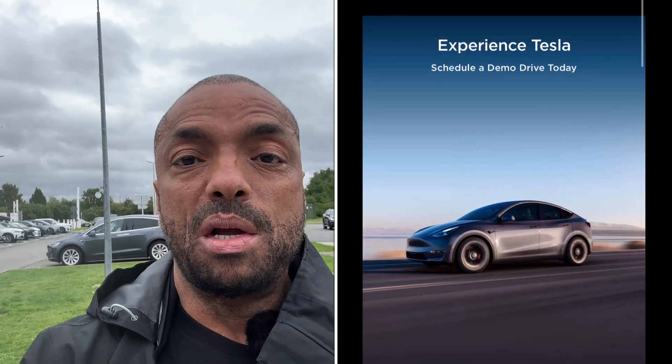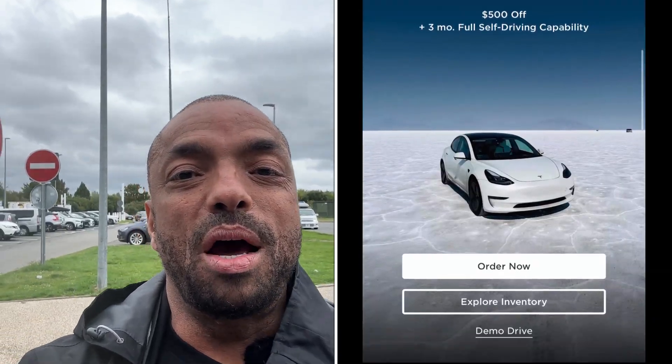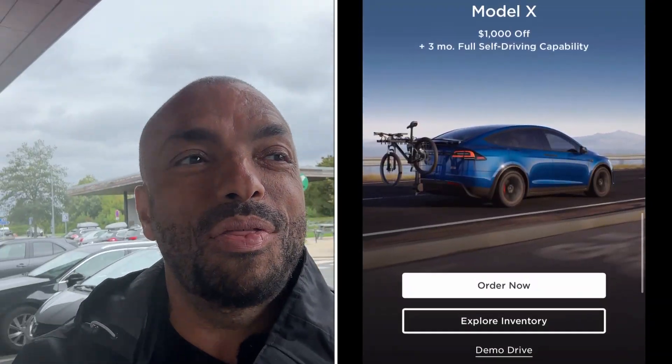At this point, if you're thinking about buying a Tesla — I'll put a link in the description which will get you £500 or euros off a Tesla Model Y or Model 3, or a thousand off a Tesla Model S or X. And in addition to that, I think it's three months of free Full Self-Driving if you live in the US. Using my link also helps support the channel, which is greatly appreciated.